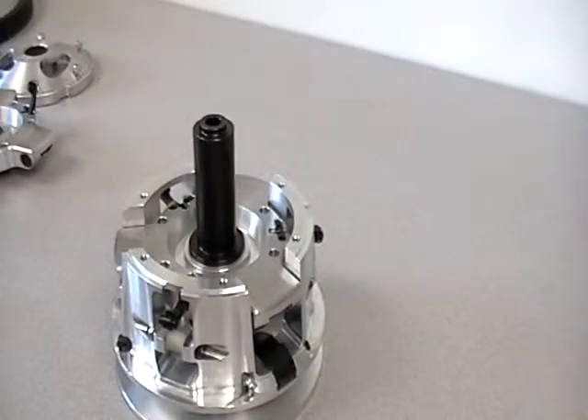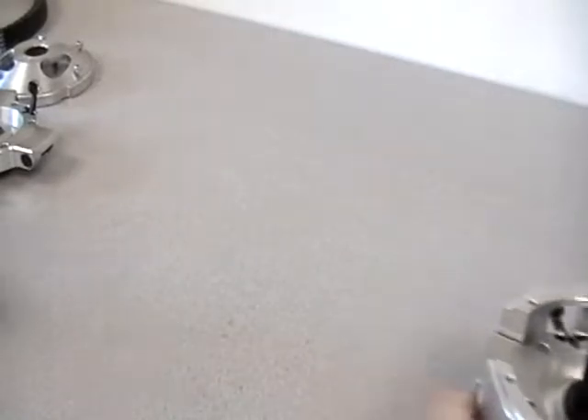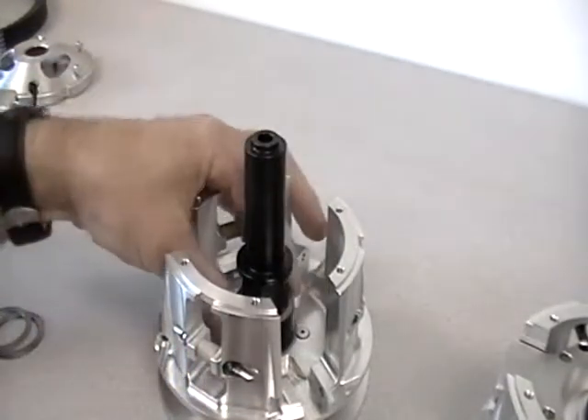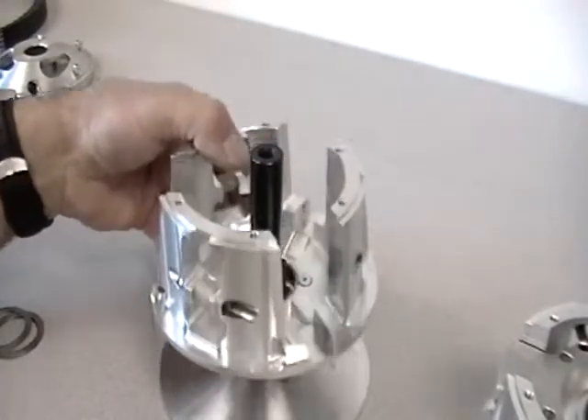We will ship this clutch to you with a shim setup that we feel is proper. There may be situations where you decide to shim it to your liking — more spider shim, maybe you want more belt clearance. For the most part, we like to see approximately a mil to a mil and a half of belt clearance, say 30 to 60 thousandths in SAE terms. We supply you with some belt shims in 30-thousandths increments, and those fit right on top of the hex.